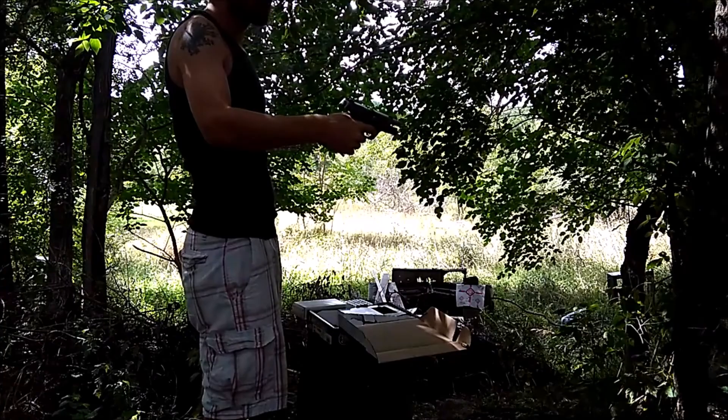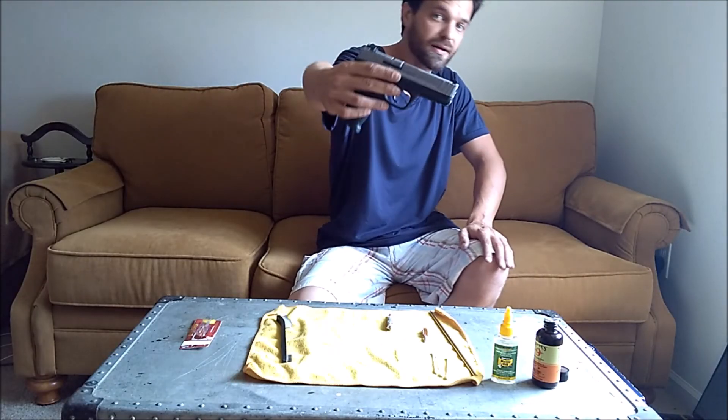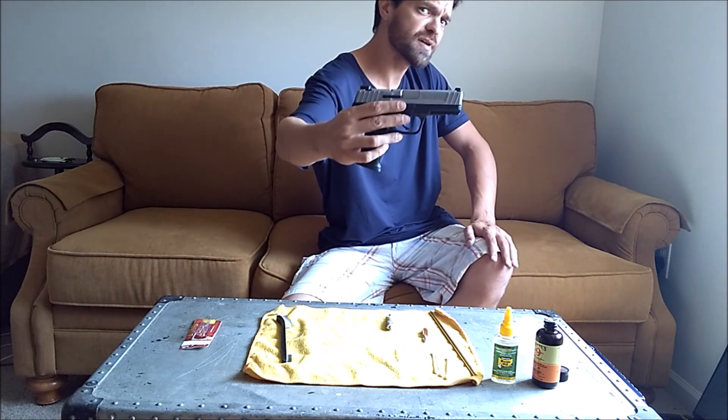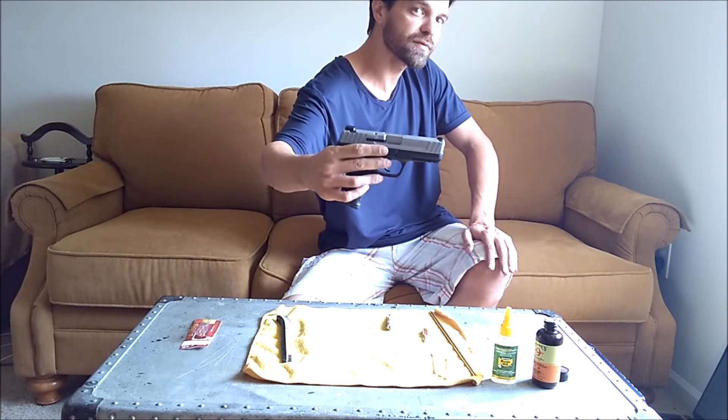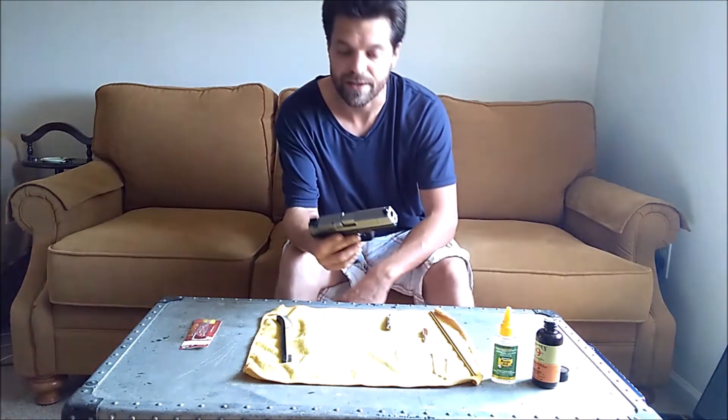Well, welcome to the world of the Smith & Wesson SD40VE. Got it on sale at Dunham's for $2.75 — I do see it on sale for $250 — and it has an MSRP of $399.